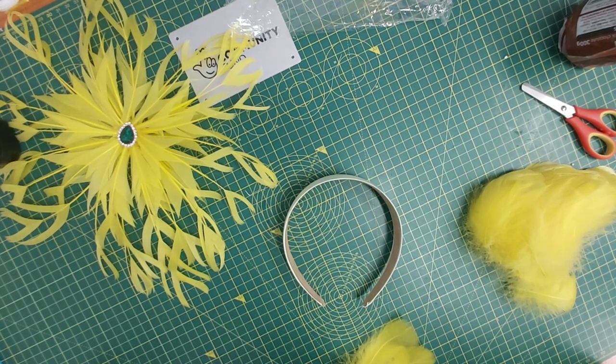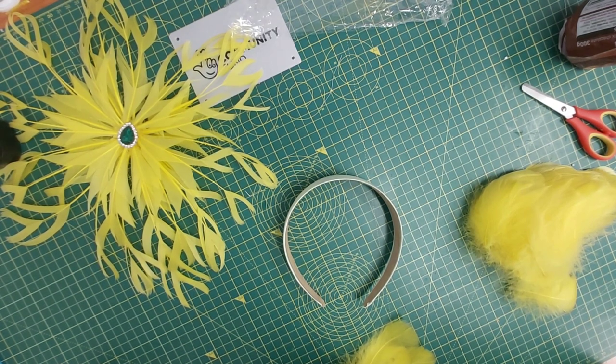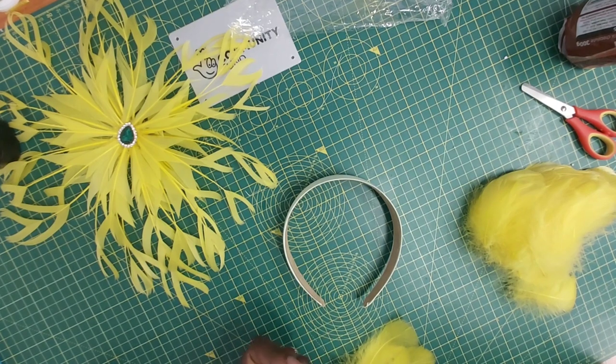I'm just going to create out of my mind whatever comes to me. I'm sure both of us are going to be surprised by what you see, but I believe it's going to be a brilliant project as always. So let's get on with it.